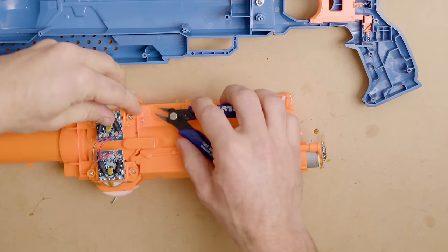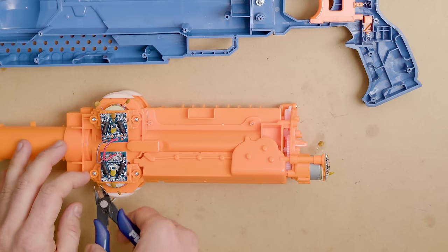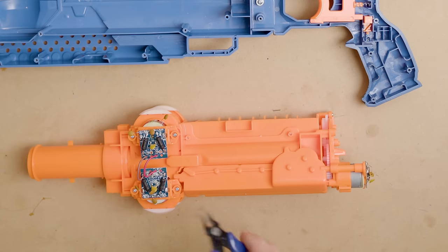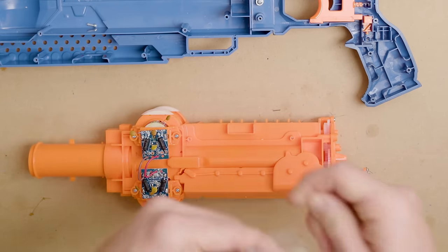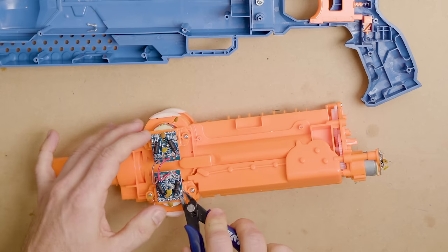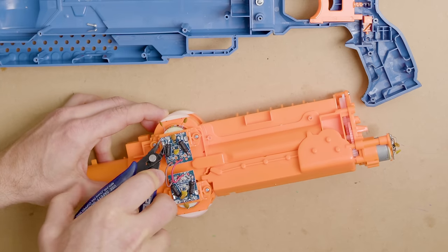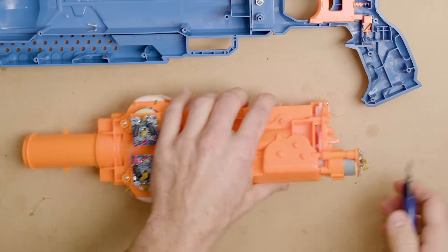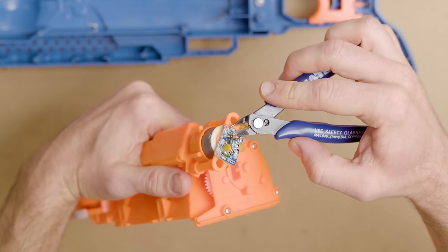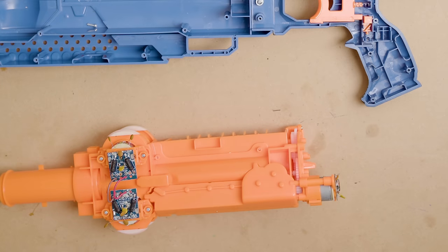Continuing demolition — we're going to snip all of these capacitors off. You could leave them and solder them back to your motor tab to limit RF noise, which can be bad if you've got electronics, like if you were building a smart blaster. Always use safety glasses when snipping things that could pop out at you. One of the easiest ways to desolder these terminals is to snip the top off — they're usually coated in plastic gunk, and snipping makes them much easier to remove.